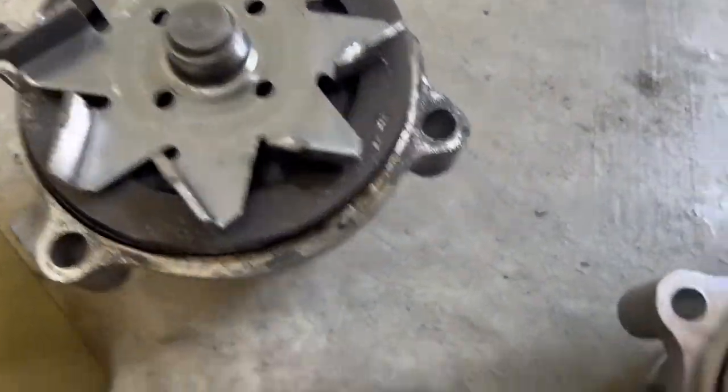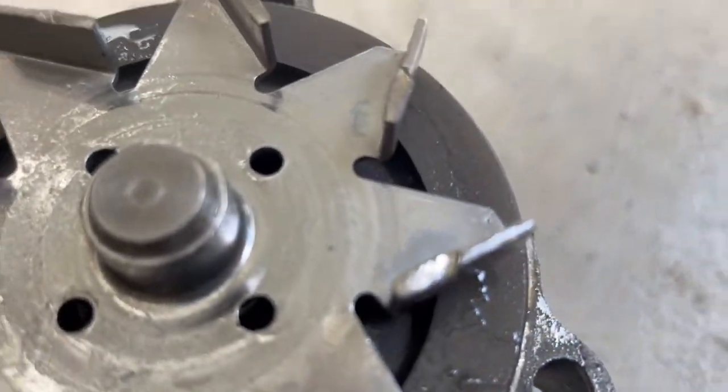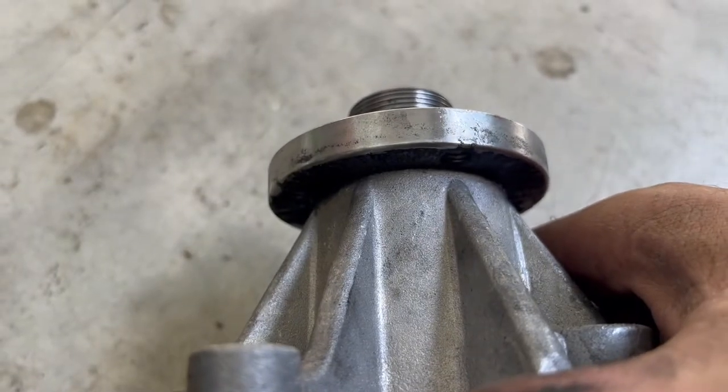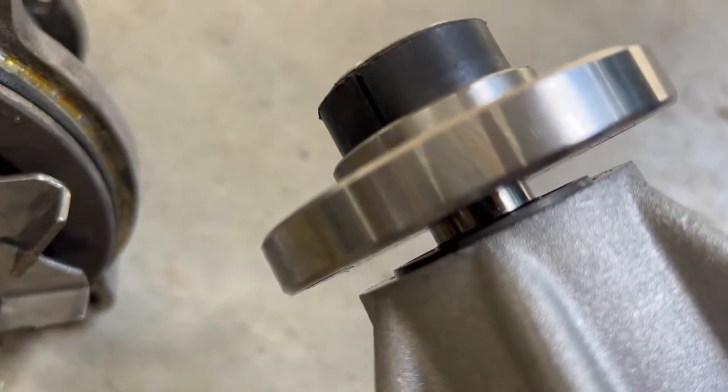So we got our water pump out — here's the new, there's the old. See the blades have chewed on the inside. The block looks fine, but look at this bearing spacing — that's uptight. And this one has a gap. So there's our failure point.